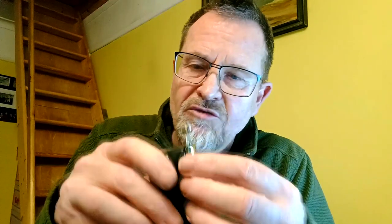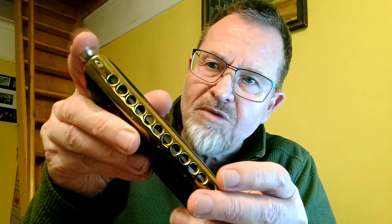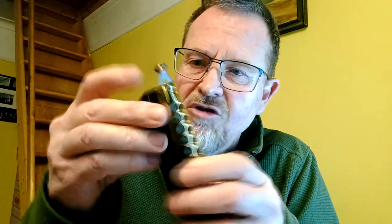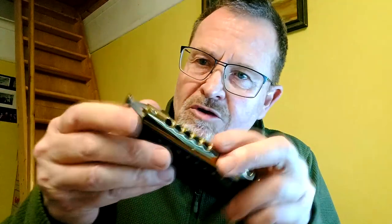In one of my earlier Tech Tuesday videos I was describing the interfaces involved in a conventional chromatic harmonica slider. The best we have these days is this style here, which was pioneered by Suzuki. Basically you've got your mouthpiece with a slide channel, and then you've got the slider that moves in the mouthpiece against the front of the comb. That reduces the elements down to the very minimum, but you still have two interfaces on the slider — the front surface facing you and the rear surface which is against the comb.